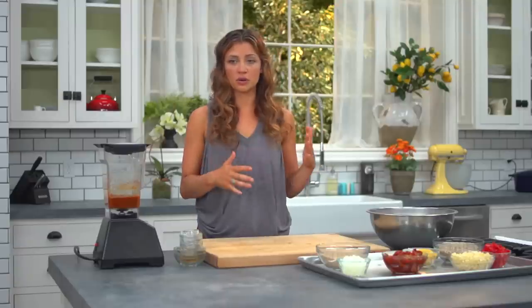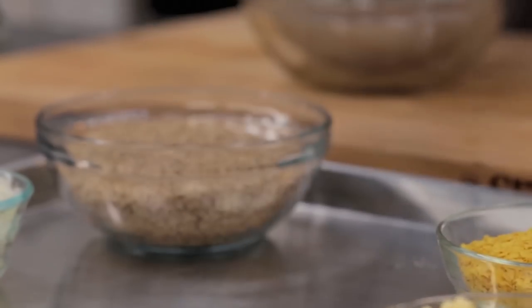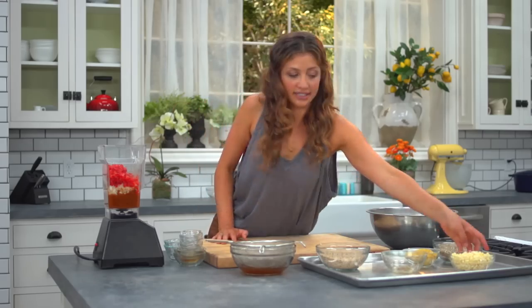So now we're gonna add the chunky stuff. We're doing this now because we really wanted to get our spices fully incorporated in that last step. We're gonna strain our sun-dried tomatoes that have been soaking and put them straight into your blender. Then get some onion, our red bell pepper, and finally our corn.